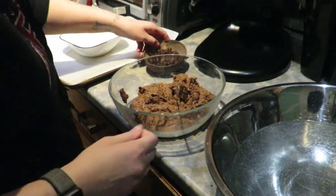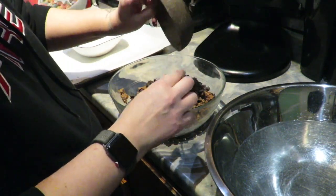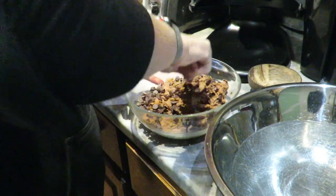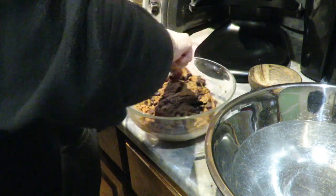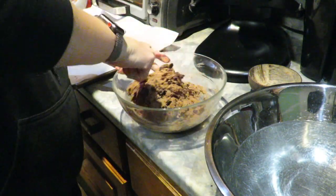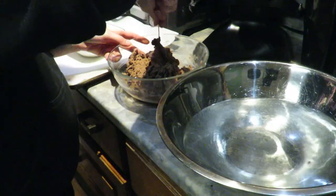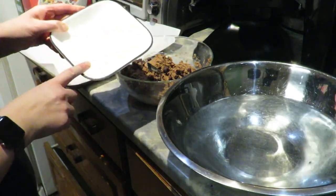I forgot to mention — chocolate chips! Vegan chocolate chips. You're going to add those in; you don't have to, but they give it a nice little crunch. Give it a quick stir. One thing the recipe on Pinterest doesn't tell you is that this mixture is actually really sticky, so I have a bowl of warm water here that I'm going to dip my hands into to help me make the balls.